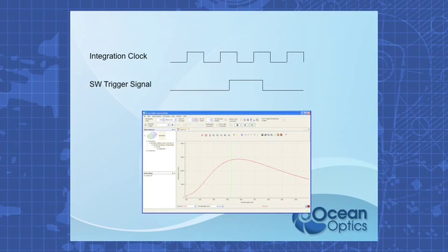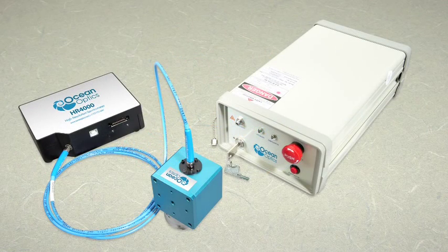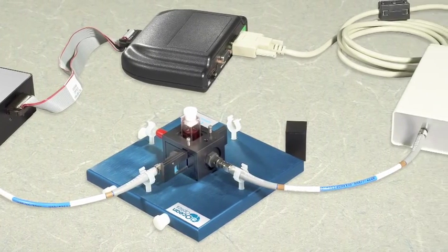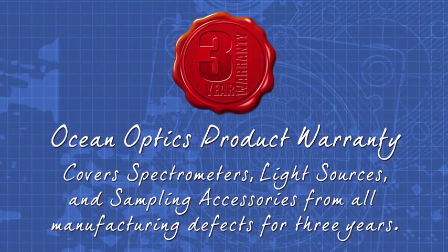Triggering functions with our HR spectrometers provide accurate timing and synchronization between your spectrometer and other devices. Four low-jitter trigger modes and normal operating modes are now possible. This is a great option for triggering a laser pulse to occur when acquiring spectra.